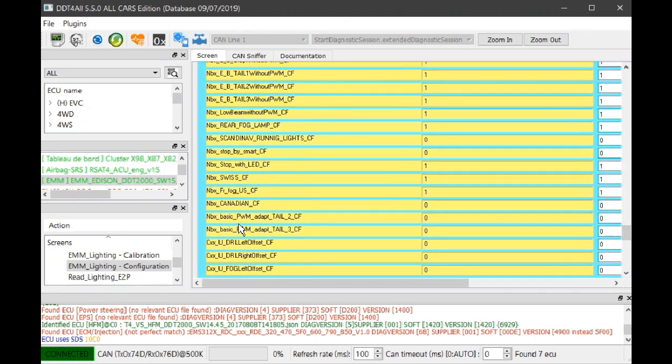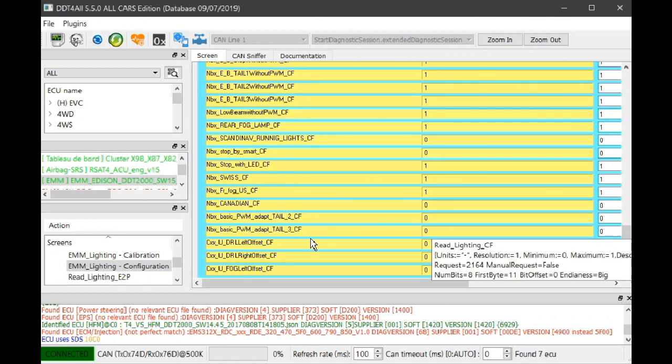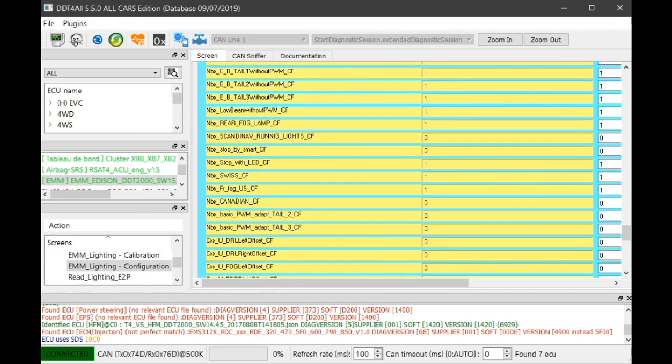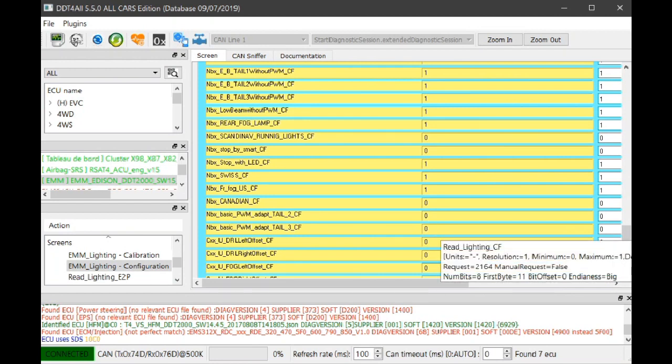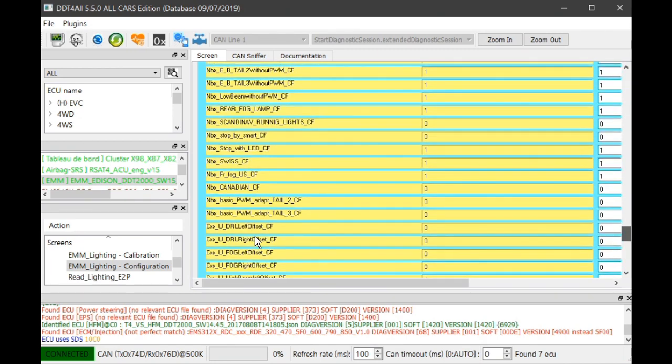Then there's more PWM adaptation settings — 'adapt tail 2' and 'adapt tail 3.' I think one of them might be for the number plate lights and rear lights. They've got filament bulbs so they don't need pulse wave modulation, so they're set at 0. You've also got 'offset left' and 'offset right' settings.